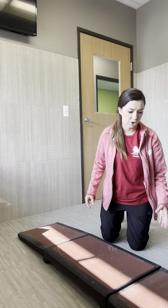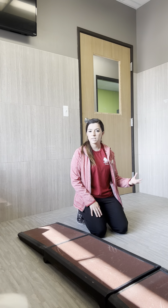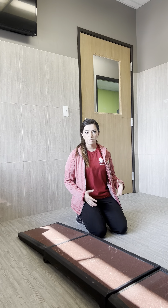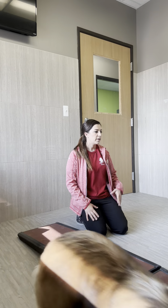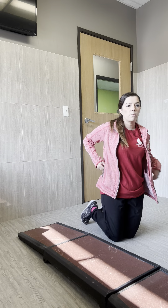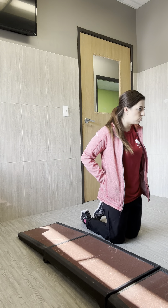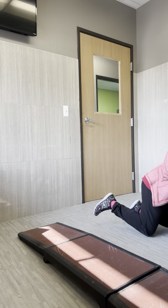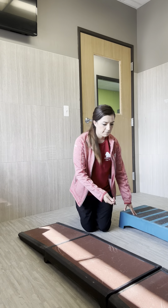So here we're doing conditioning. What conditioning is, is it's a way to physically help dogs and their joints, but it's also a way to help them mentally and build confidence. The idea is I'm showing things to him that I'm assuming he hasn't seen too often, and we are building confidence by stepping on all these fun little things.